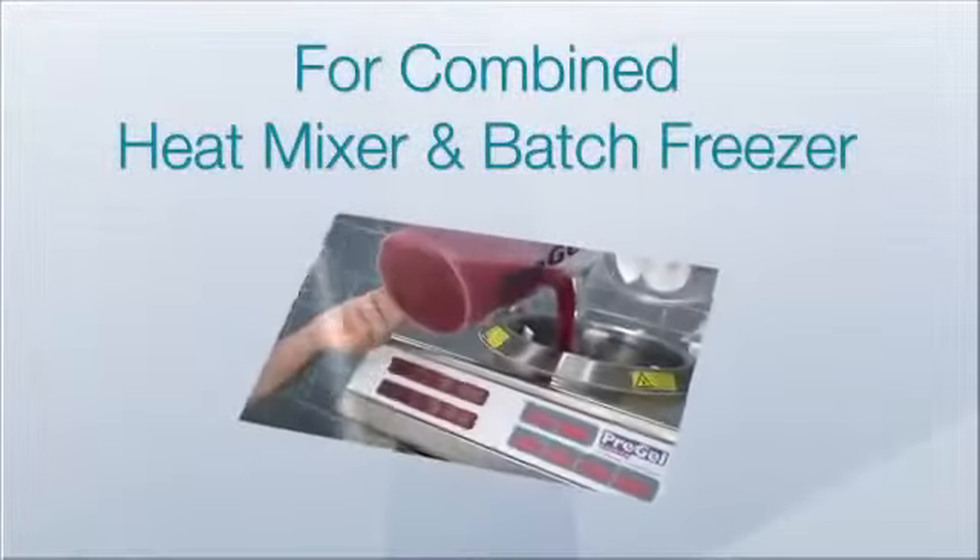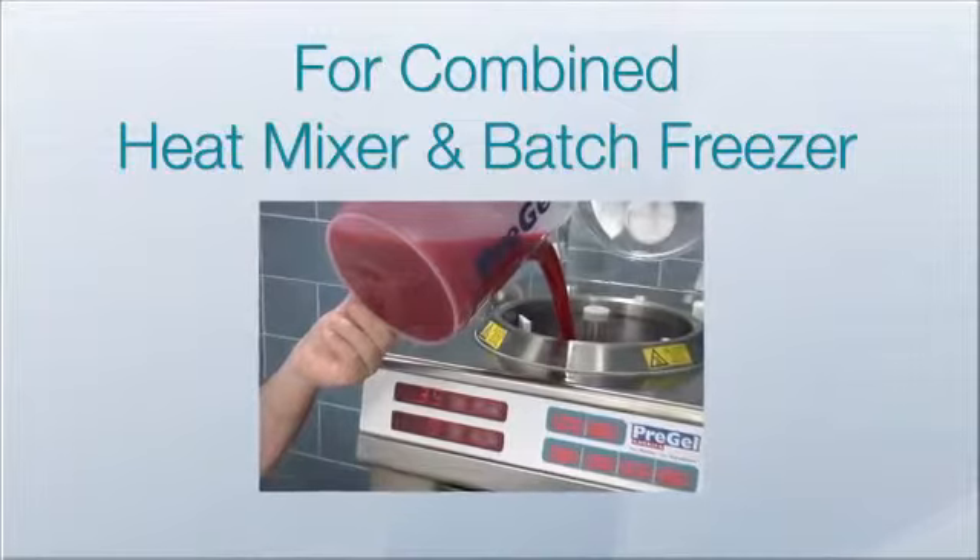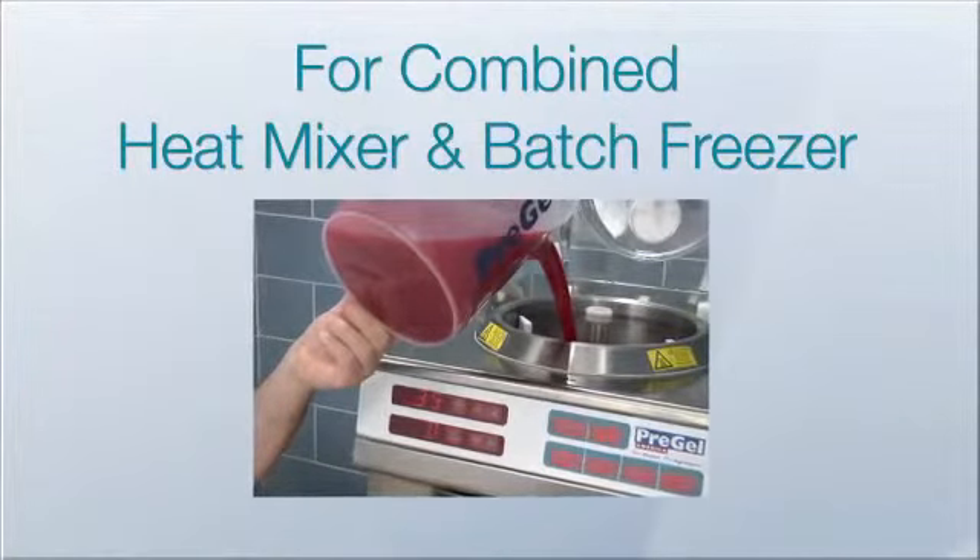The machine we are using for this recipe has a built-in heat mixer. However, if you have a separate heat mixer, please stay tuned for special instructions for that machine.